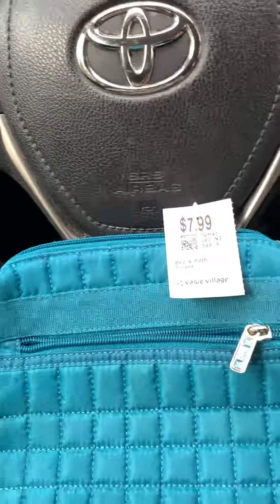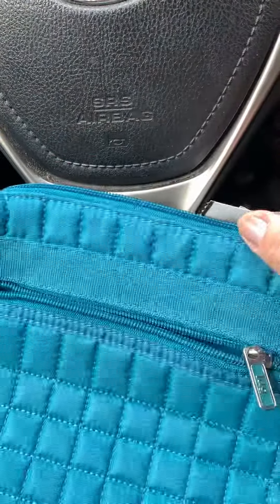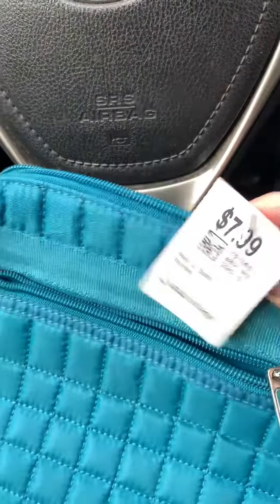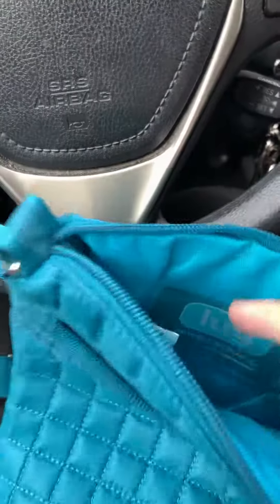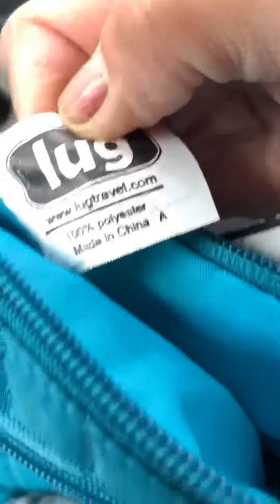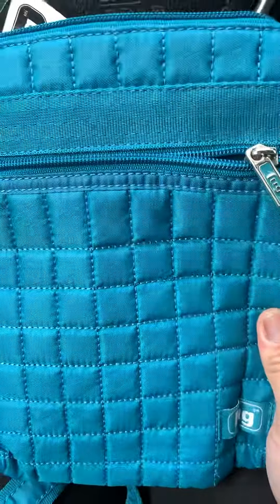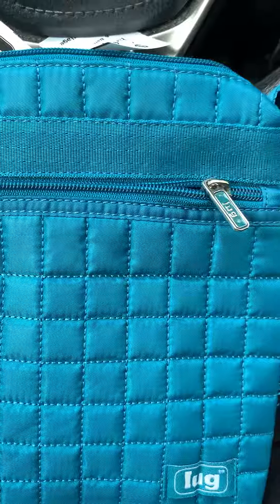It's really not bad actually — doesn't have any stains at all, corners are good. I paid $5.99 because I got a $2 coupon, so it ended up around $6 plus tax. The inside is very clean, and it's made in China. When I checked eBay US, they had it sold for like $25 to $35.